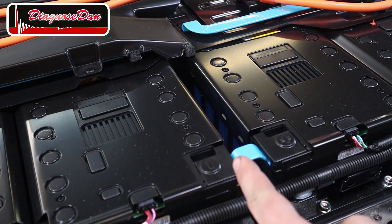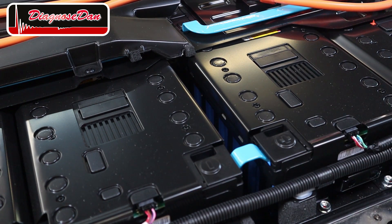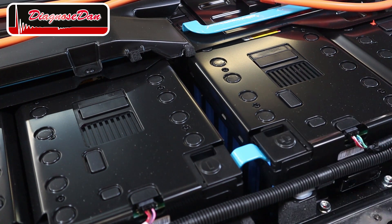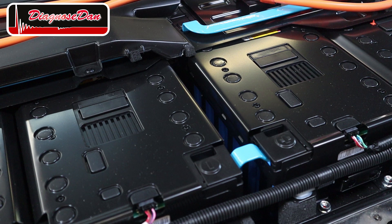The negative terminal of this battery module is connected to the positive terminal of the battery module next to it. Instead of using a thin jumper wire, in a real high voltage battery they use a metal strip called a bus bar.